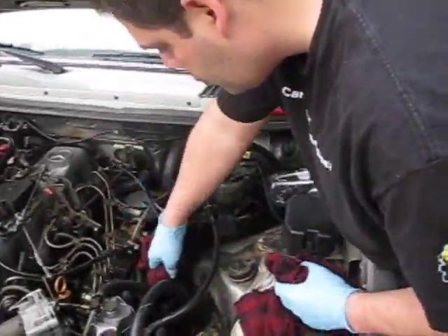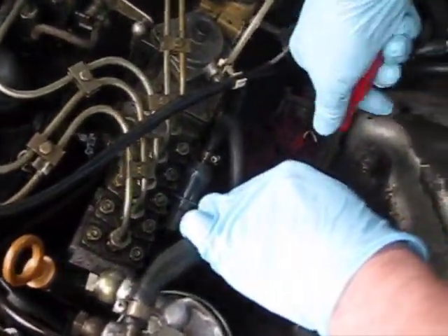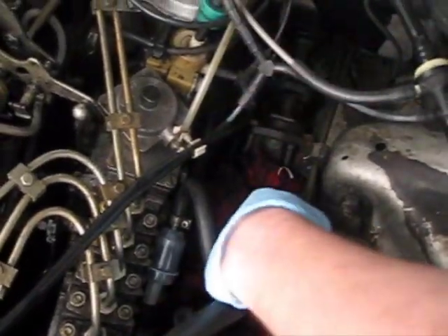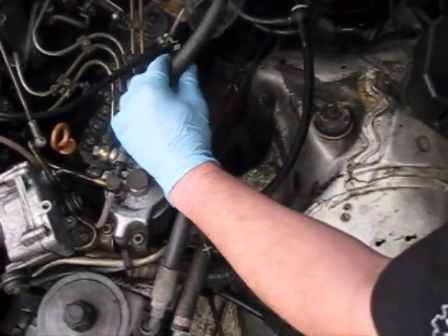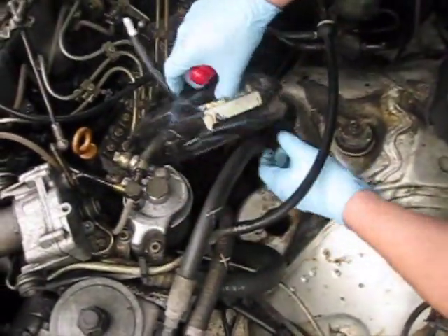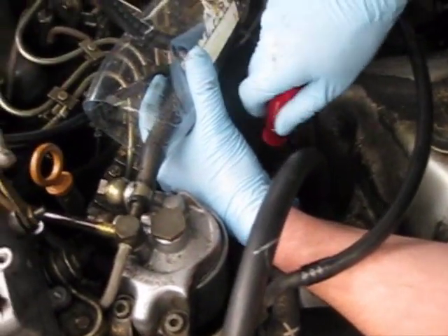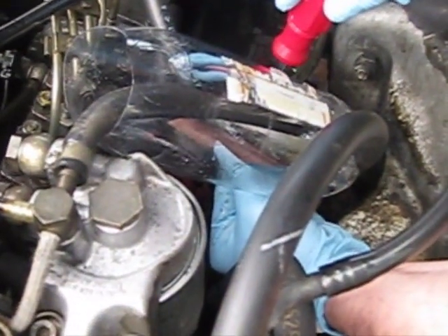Now we're going to go ahead and disconnect the lines and connect them up to our plastic bottle so that we can perform our diesel purge. We're going to disconnect the cigar-shaped hose, which is our return, and then that's going to go into the top of this bottle. Then we're going to disconnect our intake and that's going to go into our piece of hose. This is a fairly simple but very effective process of purging the system and cleaning the injectors, getting rid of years of buildup.